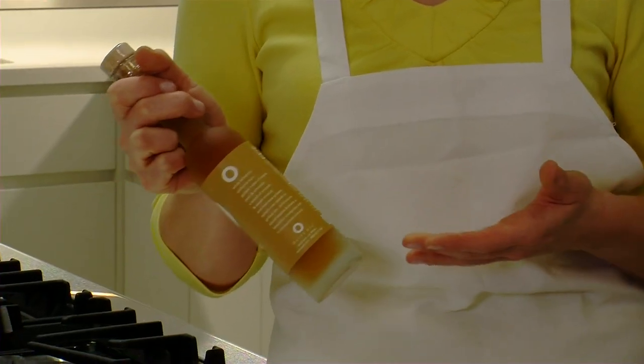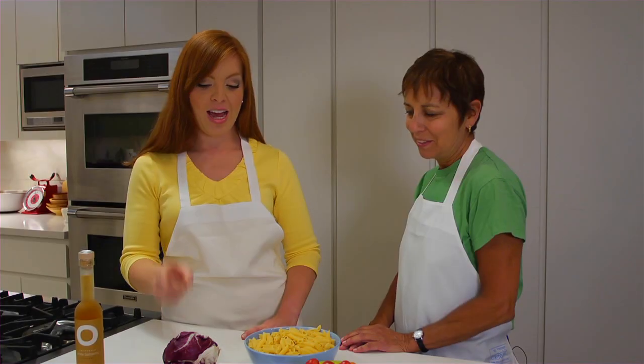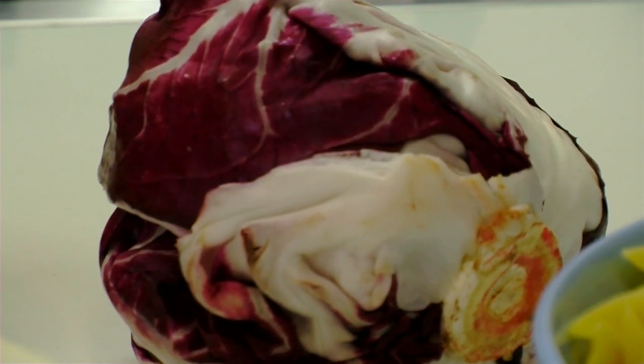Is this part of the sauce? This is part of the vinaigrette you're going to use with olive oil and balsamic vinegar. We chose a white balsamic — it tastes the same as the dark balsamic vinegar but it doesn't leave a muddy color. And what are we doing with this? Radicchio is one of the ingredients that's going to be shredded and tossed into the dish.